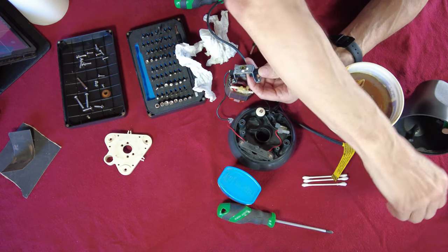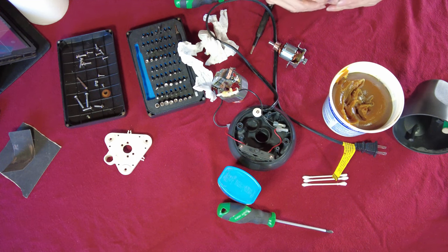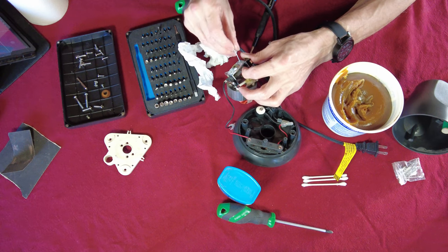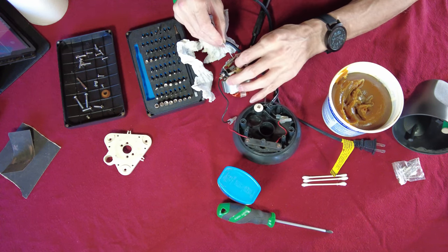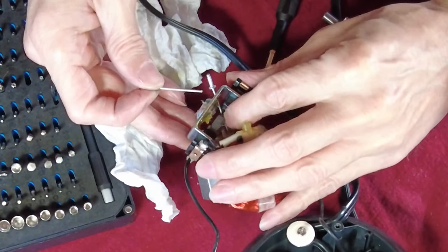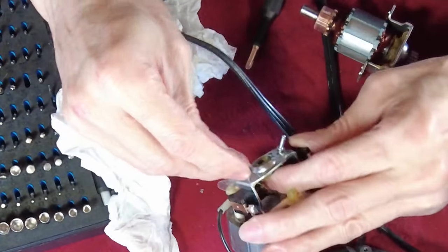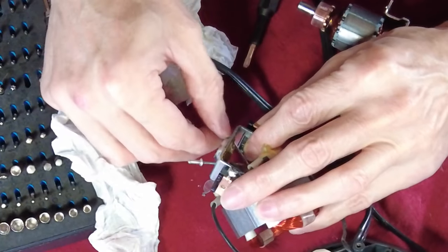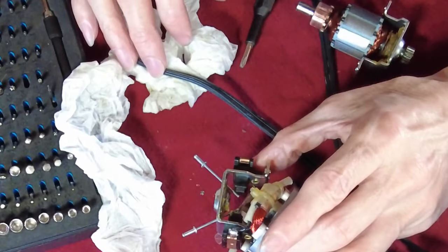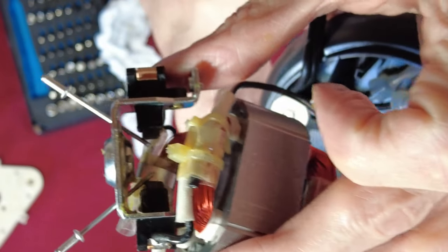Now we've come to the moment where we need our rivets. What I'm going to do — and you could use nails, a paper clip, whatever you have, it doesn't have to be rivets — I'm sticking one down in there like so, and there's another one here. This is one of those jobs where you're going to struggle no matter what. What these rivets are doing is holding those brushes back out of the way — that's all that is doing.